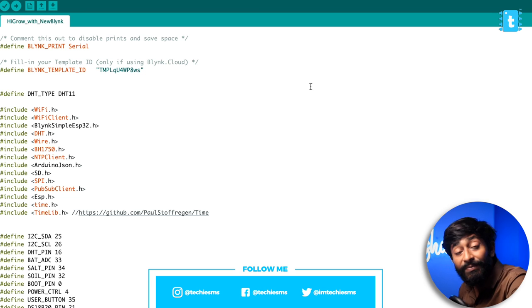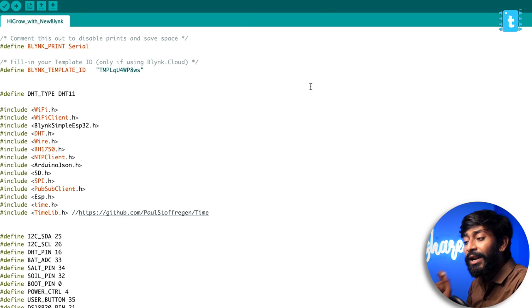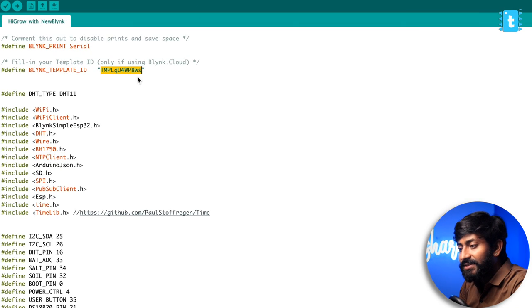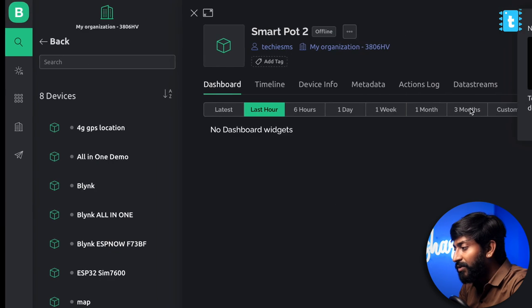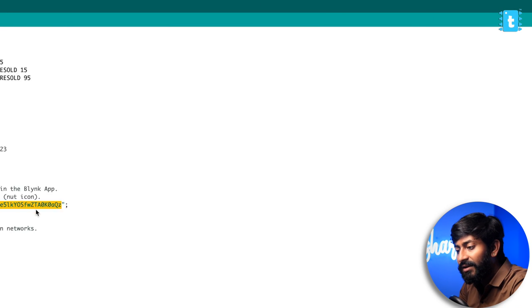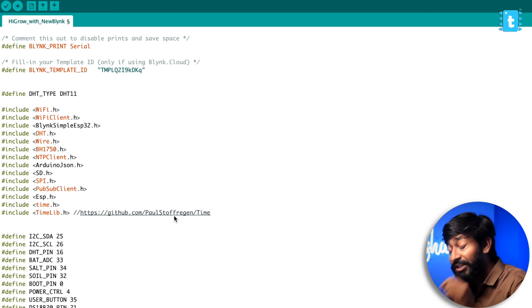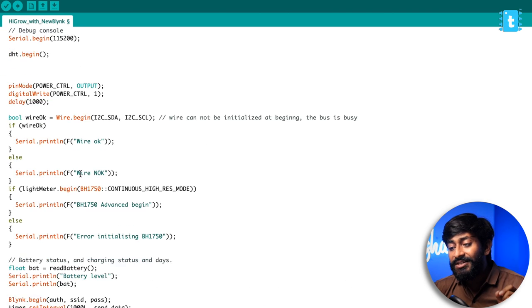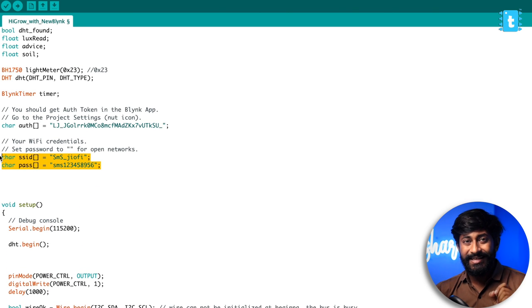Here is the code for SmartPot 2.0. I'll quickly guide you through the major changes you need to make. First, provide the Template ID — copy it from the dashboard and paste it here. After that, add the authentication token — copy it from the dashboard and paste it here. These two are the mandatory tokens. We're not using Wi-Fi provisioning here since we only have a single file in the code. We're providing the Wi-Fi credentials hardcoded inside the code, which makes it much simpler. Earlier Blynk 2.0 codes were more complex because they included OTA and Wi-Fi provisioning. So here, just provide the SSID and password of your Wi-Fi router.